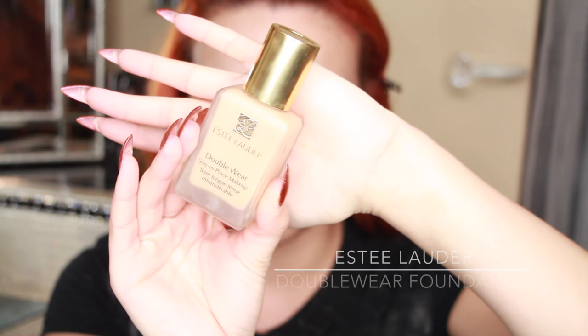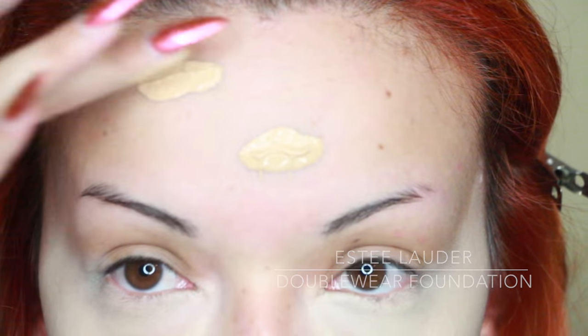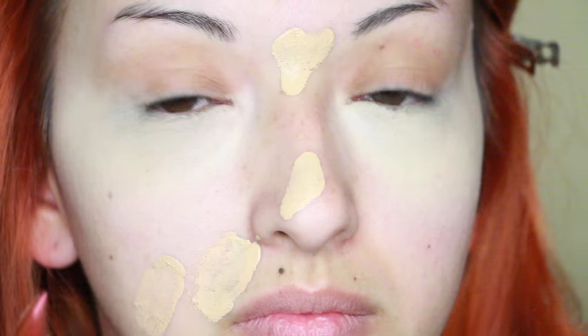Now I'm taking my Estee Lauder Double Wear foundation and just putting little tiny dots on my face. I wanted to use my hands because I just felt like being messy today.